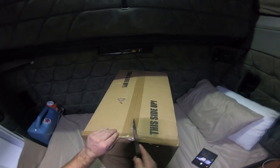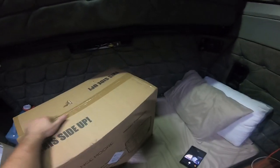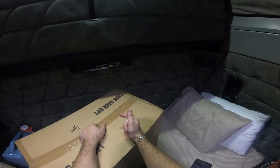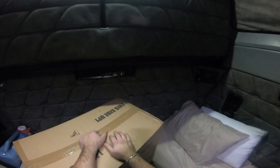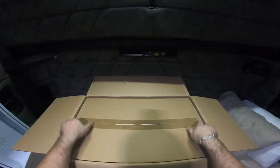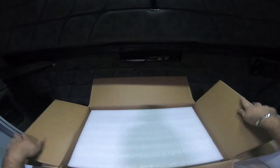This would technically be my fourth fridge. First I had two different Colemans — scrapped that. Then I got an Alpicool, I think the brand was, and that was a horrible experience — it died and the customer service was terrible. Then I just used a regular cooler with ice, and then iceco reached out and sent me their fridge, which has been doing good so far.